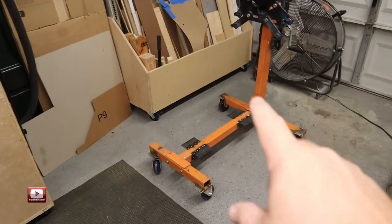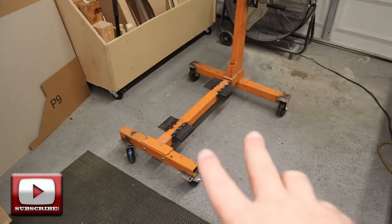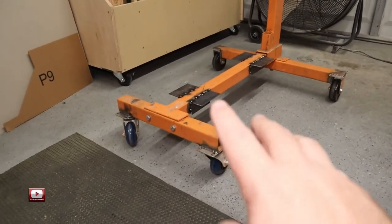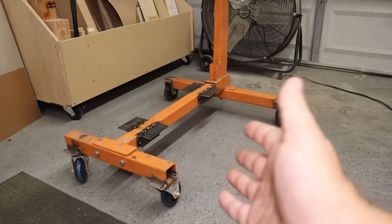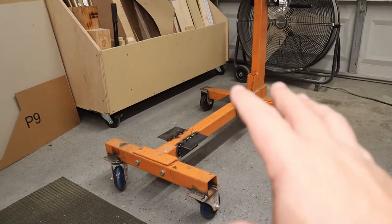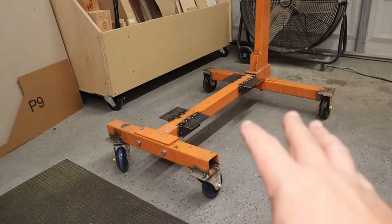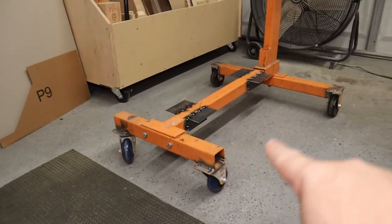All right, let's go ahead and start at the bottom and work our way up. The first thing I did was replace my ratty old steel wheels with some poly wheels. This thing used to sound like a freight train rolling around my garage. When I lived in California, I did pretty much all my work outside — my garage floor was jacked up, so the steel wheels really took a beating. Now I replaced them with these poly wheels.